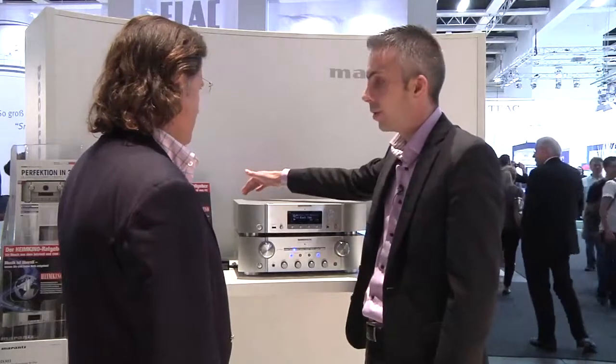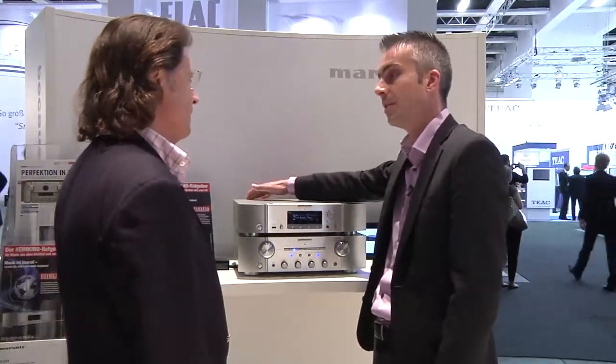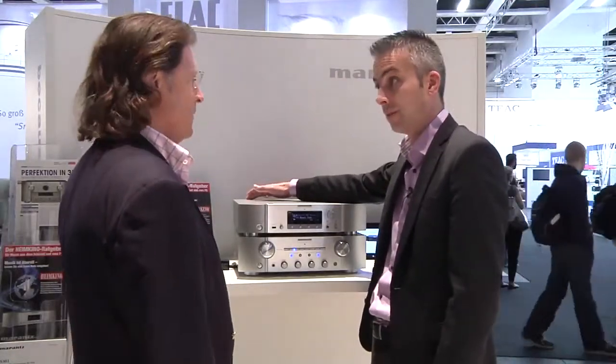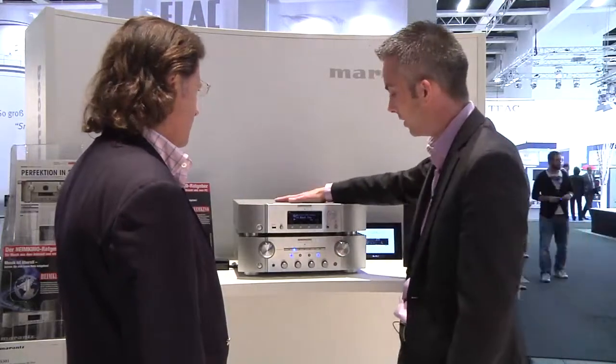There's also a port on the back called the MX port — it stands for Marantz expansion port. To that port, you can connect the RX101 Bluetooth receiver, so you can also receive music via Bluetooth into this unit.